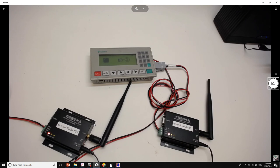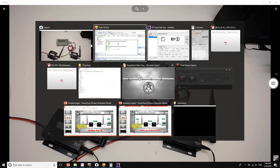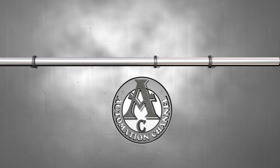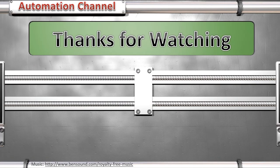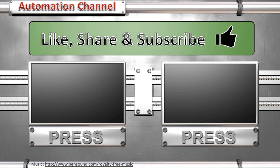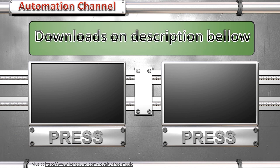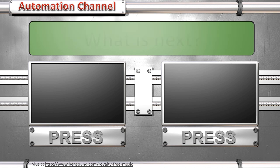There are other modules from the same brand that can transmit over longer distances — up to 6 kilometers or more. That's pretty much it for this presentation. Thank you so much for watching. Please share the channel with any friends who can benefit from this kind of video. Give it a like if you enjoyed it, and I'll see you next time.